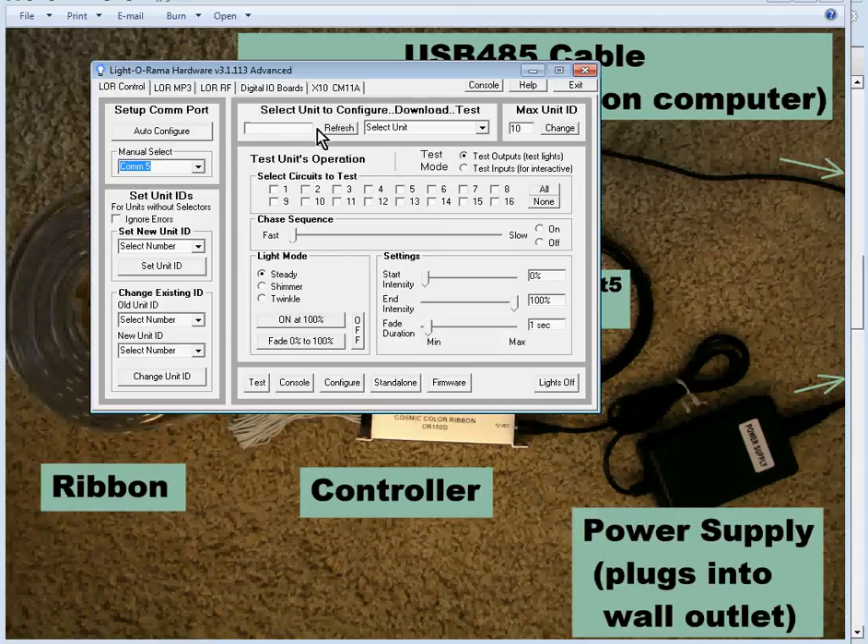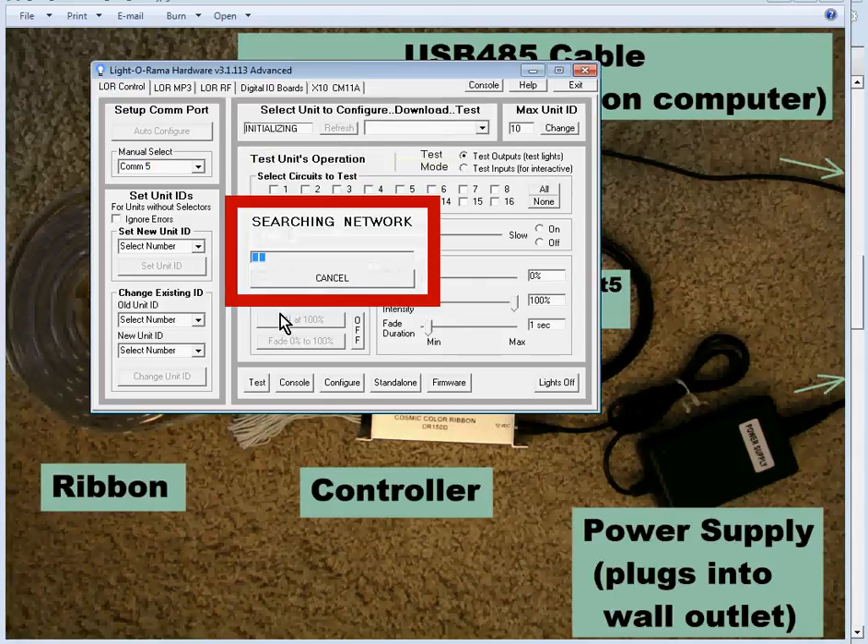Once you see a COM port, go over to the section and click Refresh. Before doing that, note the Max Unit ID field — I've already set mine down to 10. Initially it will probably be a higher number. You want to set this to a low number that is higher than the number of controllers you have, otherwise when you click Refresh it takes a long time. We'll click Refresh now and it takes about 10 or 15 seconds.